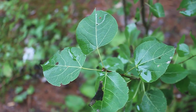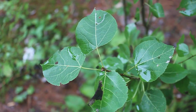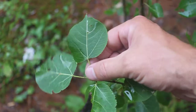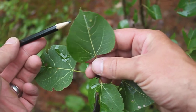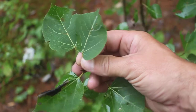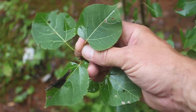Populus tremuloides, or trembling aspen — sometimes called quaking aspen. It has a round leaf with very finely toothed serrations along the margins. It's a fairly symmetrical leaf, and the petiole — where I'm holding it in my hand right now — is flat.